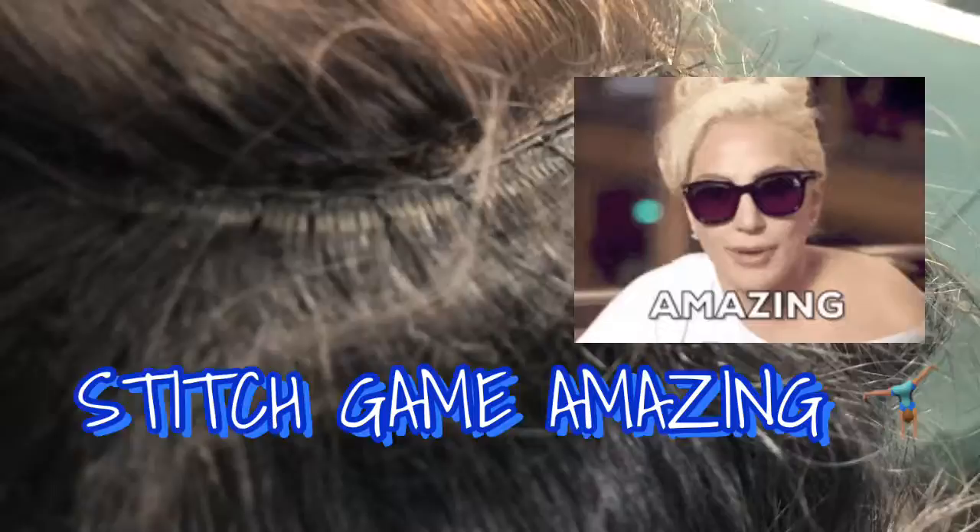YouTube, I finished sewing this wig together. I literally just sewed it together — this is my closure. Let me show you these stitches because these stitches are serious. Stitch game getting crazy! And like I said, this closure is from Kingsley Hair Company.